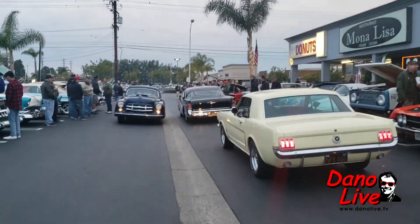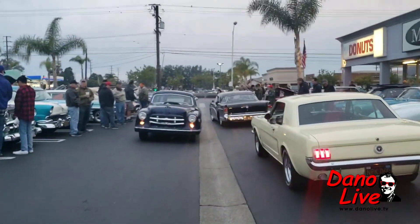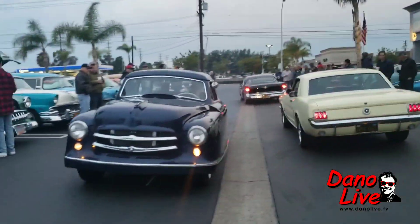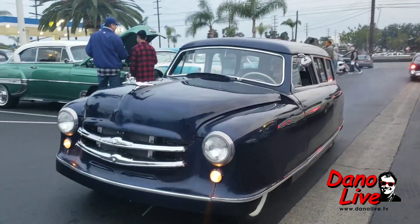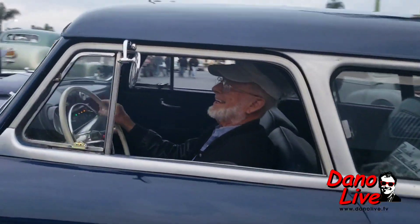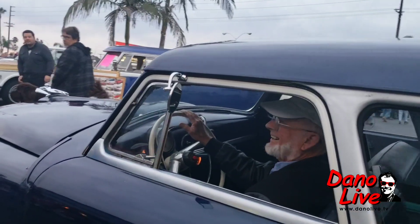So what's this pulling in here? What the hay is this? Oh, this looks like a Nash. Oh look at you, you got all kinds of cars. What about a 48 Nash?